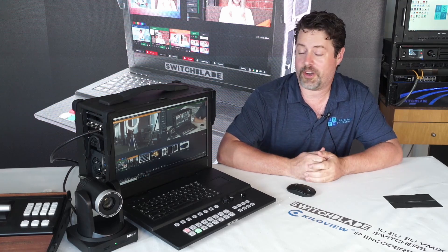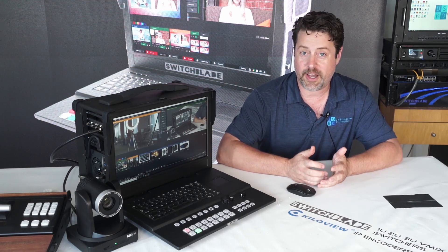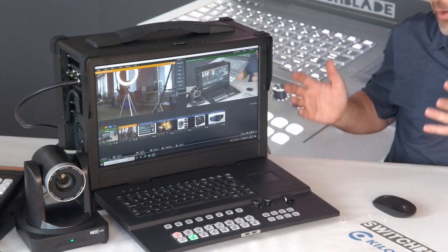I'm Eric Pratt from U.S. Broadcast Distribution. Over the years I've talked about their amazing portables and rack mounts and desktops for doing switching and graphics, editing and storage and play out, but today I want to talk about this unit.